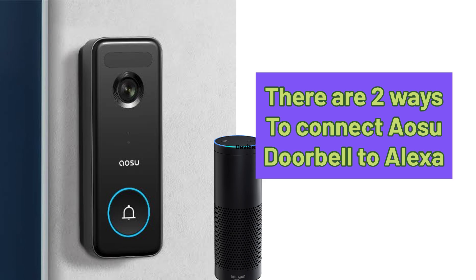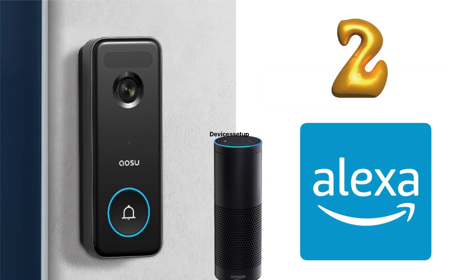Now there are two ways to do it. First is via the Osu app, and second is via the Alexa app. Let's check the first method.